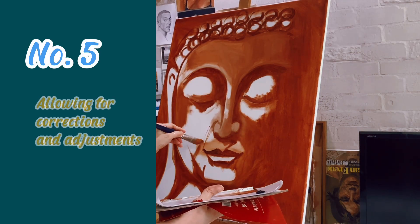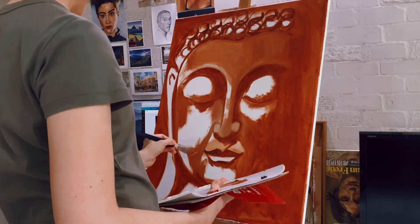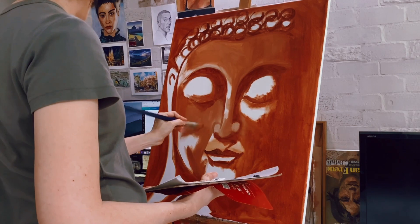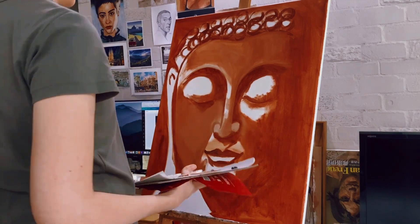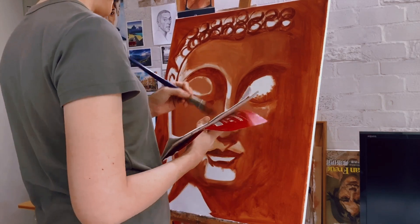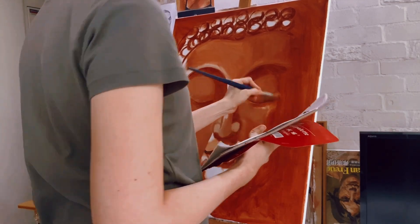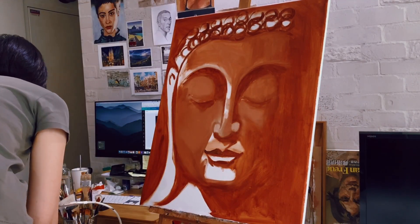The last reason is allowing for corrections and adjustments. This is incredibly helpful for those who draw freehand. If you are not using grid lines or other tools to develop your painting's composition, you might find yourself needing to adjust your lines or shapes a bit here and there, and that's perfectly normal. Underpainting gives you the chance to fix any mistakes or make changes to the composition before adding the final touches. Since it's done in simple colors, artists can experiment and make adjustments more easily.